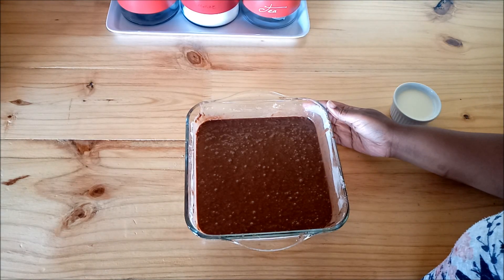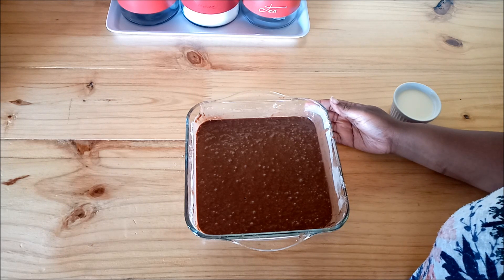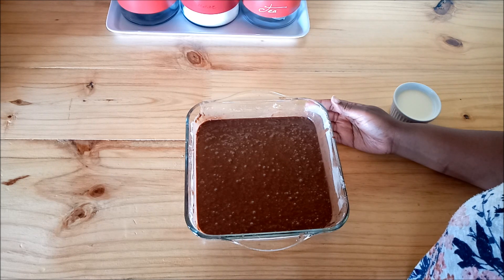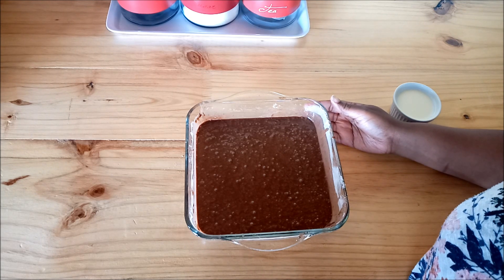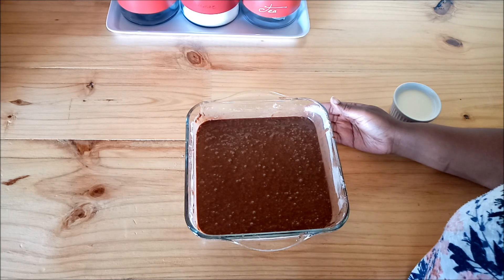So now I'm done mixing all the ingredients together. Now I'm going to put it in the microwave. How it works is you need to put it at full power for two whole minutes. That is the time I know for sure that my cake will almost be done, but not all the way.